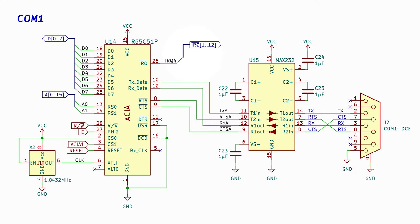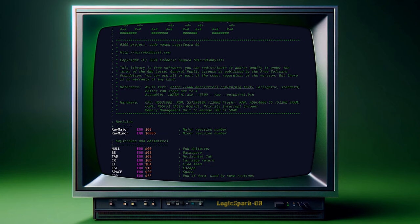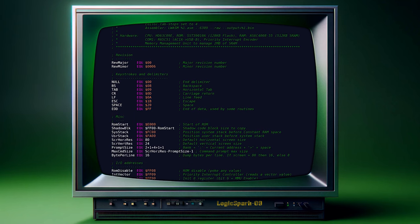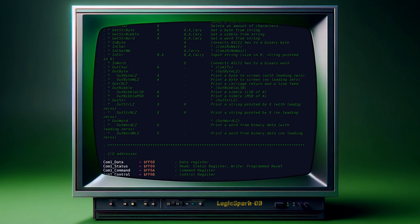Like I mentioned earlier, I did go further in my build these past weeks than the scope of this video covers. Amongst other things, I now have a basic monitor program running. But to initially test the ACIA, I ran three simple subroutines.